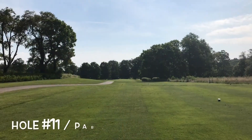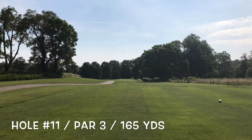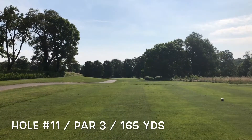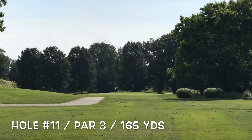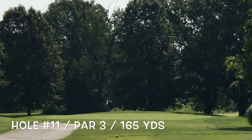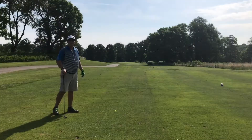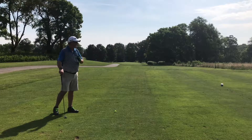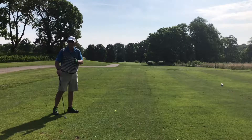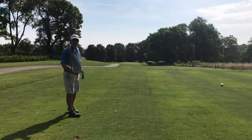Hole number 11, par three, 165 yards straight ahead. Flag looks to be there in the middle. Okay, I've got 162 yards to that flag, a little bit downwind, a little bit downhill. I'm going to hit a seven iron.